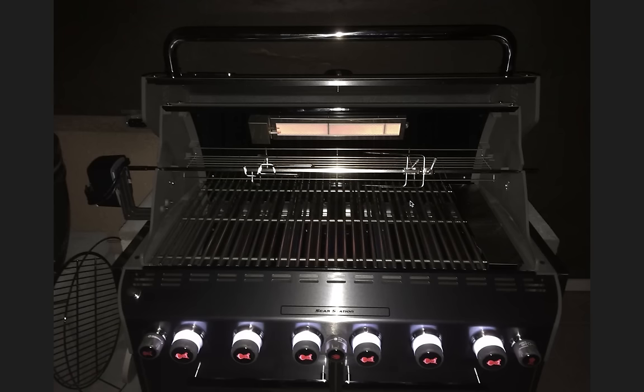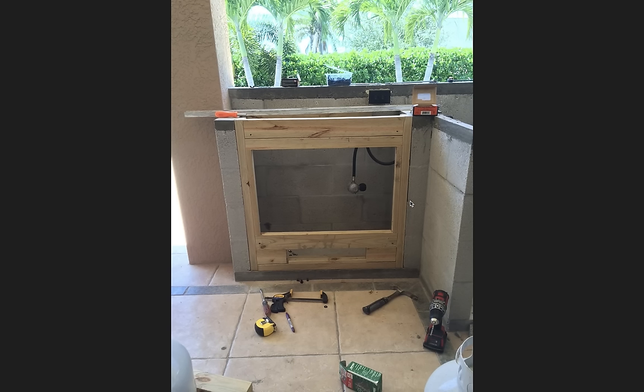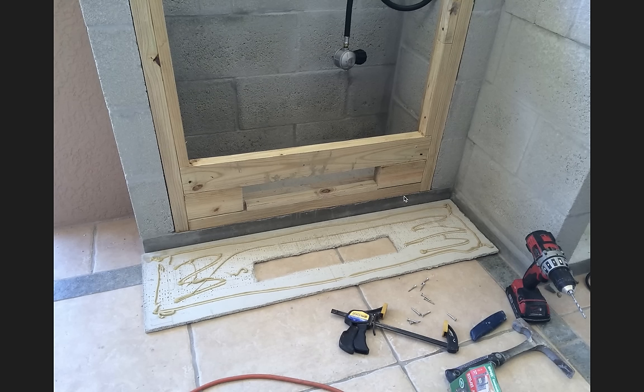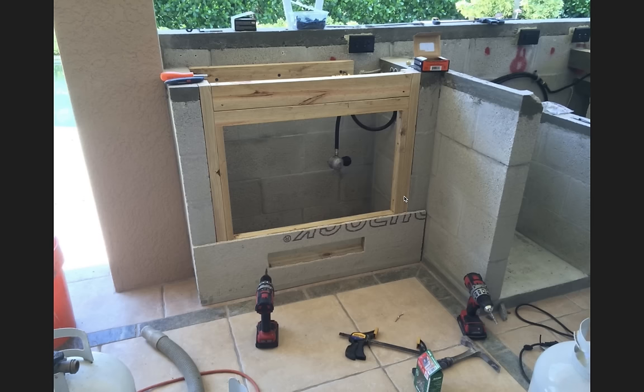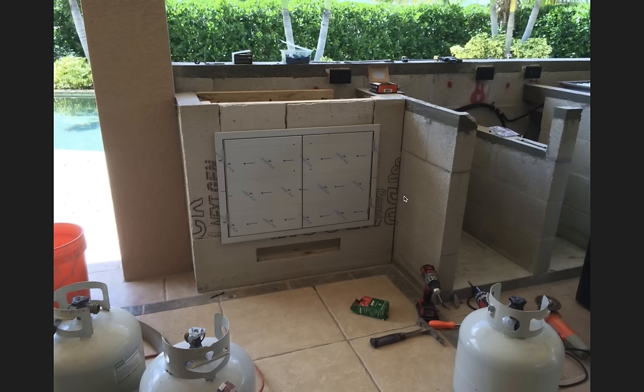Here I'm framing out the front of the gas tank cabinet. I left a vent at the bottom — propane is heavier than air, so the bottom vent is placed there for that reason. I glued and screwed concrete board onto the front of that to get ready for the travertine I'll put on later.